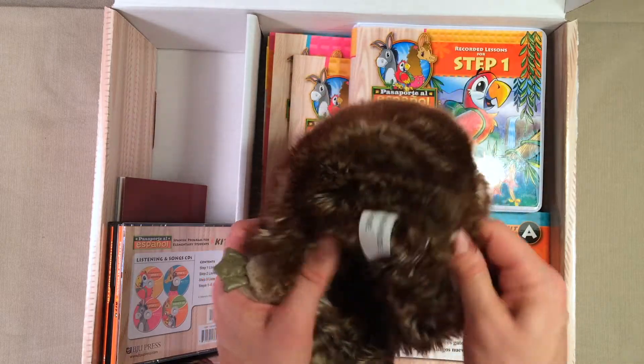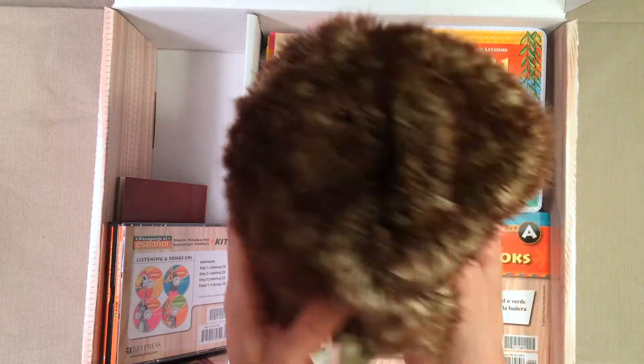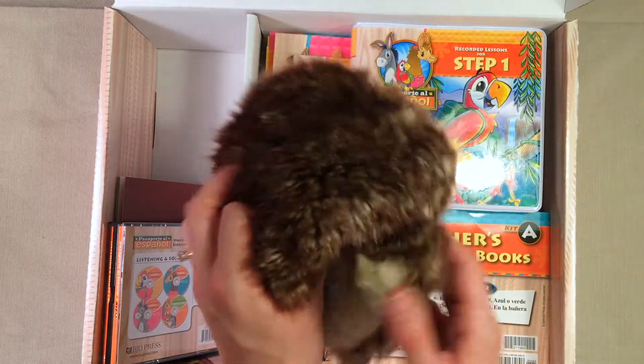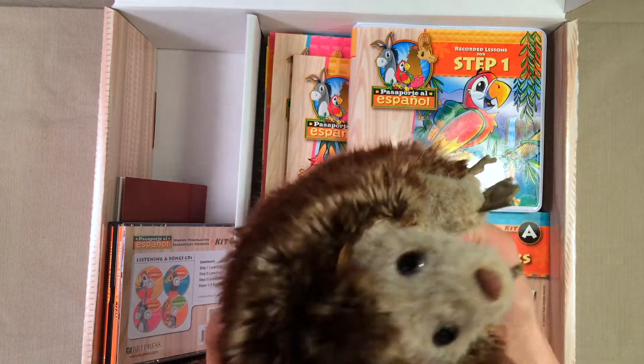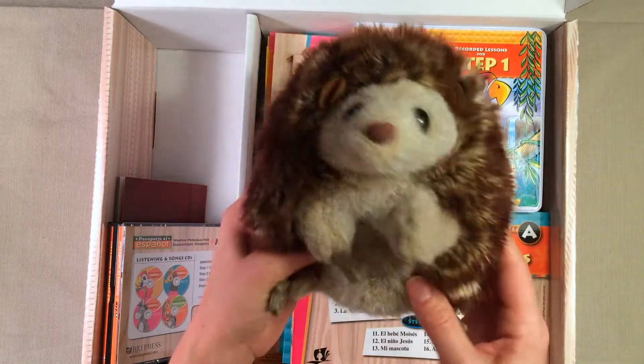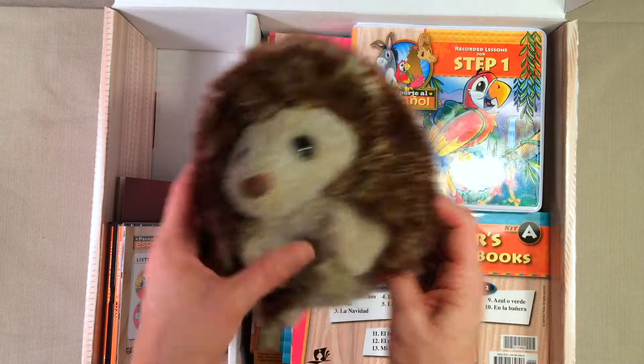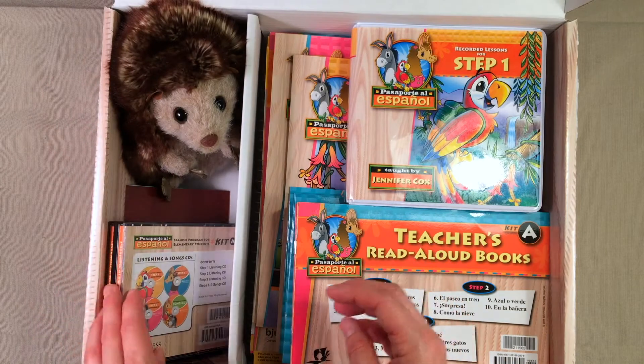Another fun thing about him is he actually rolls up into a ball. I believe that's what hedgehogs do — when they get scared they roll up into a ball. That might be something that my kids and I have to go check out for science: facts about hedgehogs. But anyway, it comes with this cute little puppet.